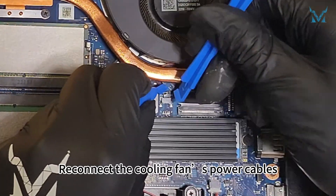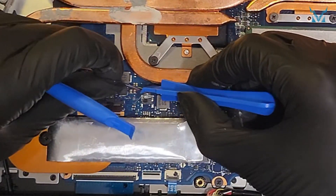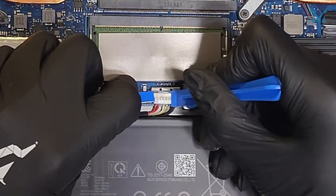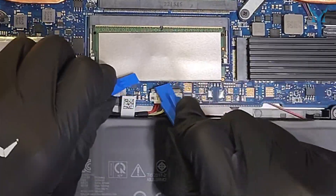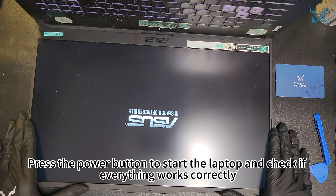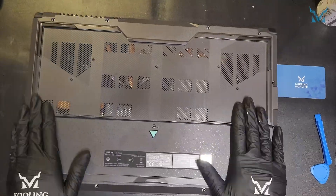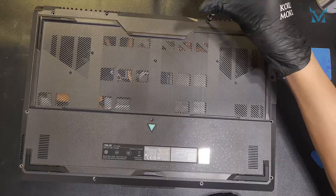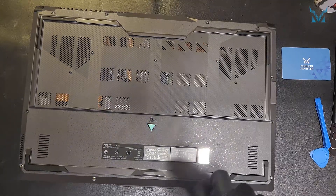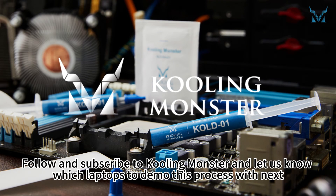Reconnect the cooling fan's power cables. Finally, reconnect the power cable to the motherboard. Press the power button to start the laptop and check if everything works correctly. Replace the bottom cover, snap it into place, and screw back all the screws to complete the process. Follow and subscribe to CoolingMonster and let us know which laptops to demo this process with next.